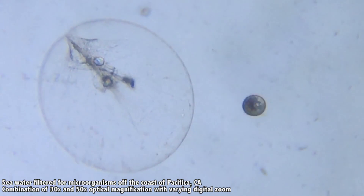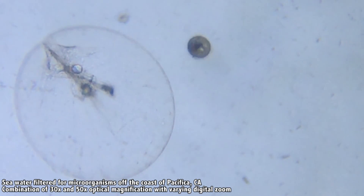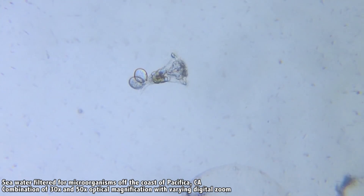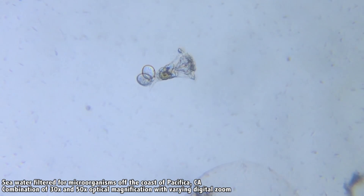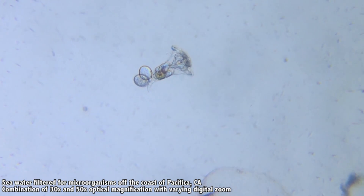Not only do you have all this power, but because the focus locks in place, your hand is free to move the sample around, giving you the ability to look for — or follow — what you're interested in. And whenever you find it, you can take a closer look, take a photo, video, panoramic shot, slow-mo, or time-lapse.